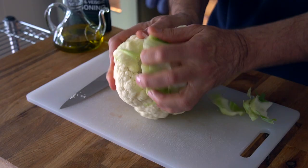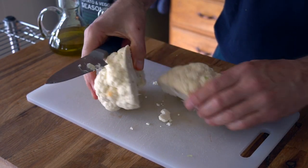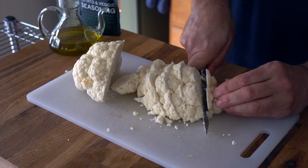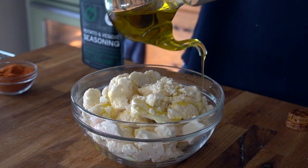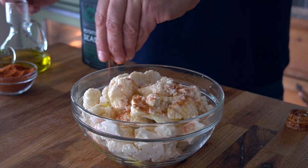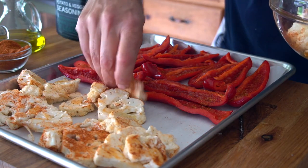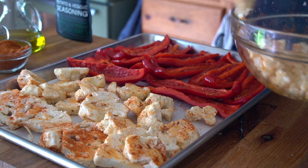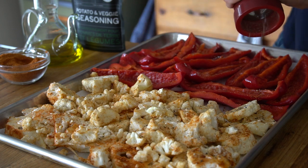How about a head of cauliflower? Removing the outer leaves and a bit of that core, then cut in half, then slice. Nice chunks or florets will bake up perfectly. They go into a bowl. We're going to drizzle with olive oil, then sprinkle with seasoning and toss. Let's put the cauliflower on the same tray with the peppers. Spread it out evenly, then a sprinkle of black pepper across the surface to taste.